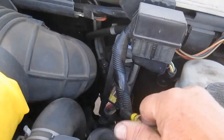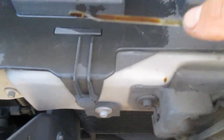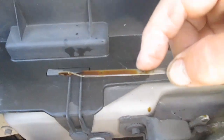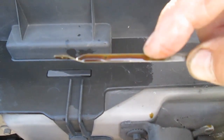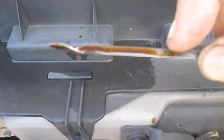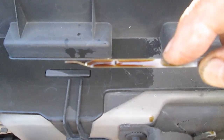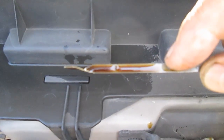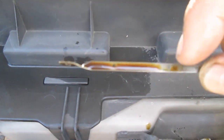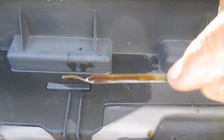Now let's check it here. It says max, and we're down maybe an eighth to a quarter — I'll just give it the benefit of the doubt and say it's a quarter down, one quarter down. So if it uses one quart of oil for 7,500 miles, that's doing pretty good. But this van only has 75,000 miles on it. I like to change the oil exactly what it says in the maintenance manual, and it says 7,500. So here we are at 7,500.